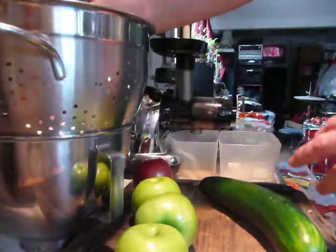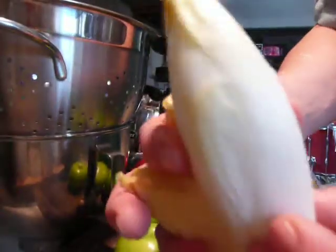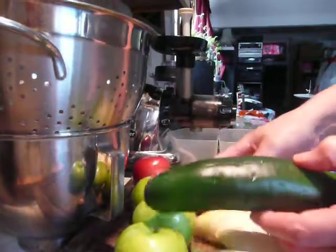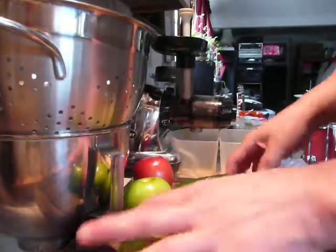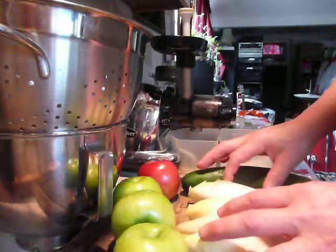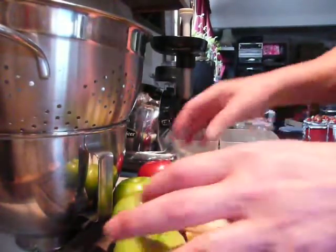Okay, today we have these little beauties — Belgian endive. That's what we're going to do today. I wish I had a few more of these. For this particular recipe, I would use six or seven endives, one cucumber, and four apples.